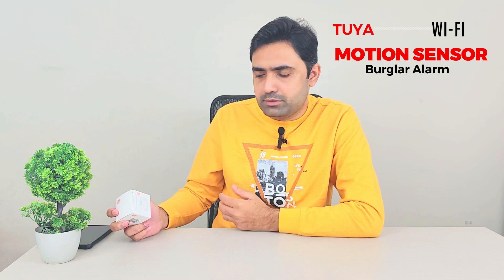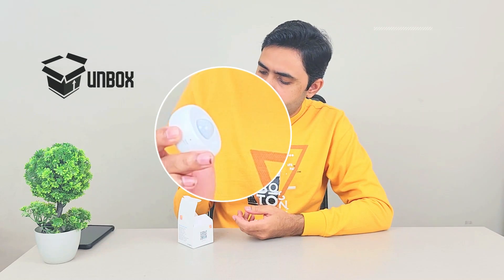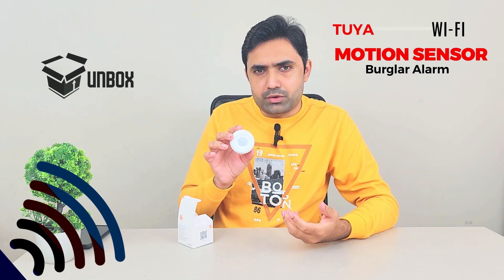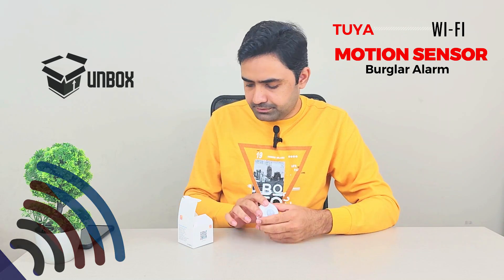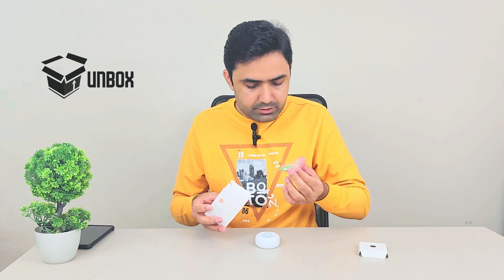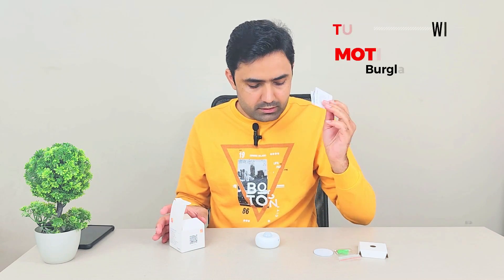Let's open it up and I'll share my experience with it, including how it integrates with the app and how it works in action. So we have this tiny little motion sensor, well-rounded, with an infrared bulb it uses to detect a human or animal. We also have some screws if you want to install it permanently, and double-sided tape if you want to paste it somewhere.